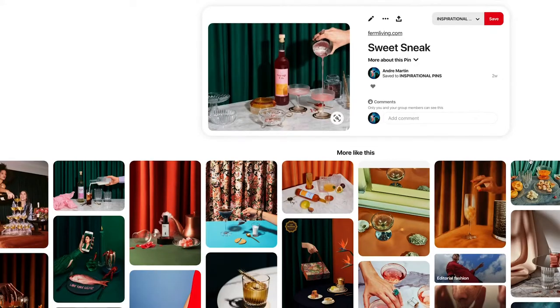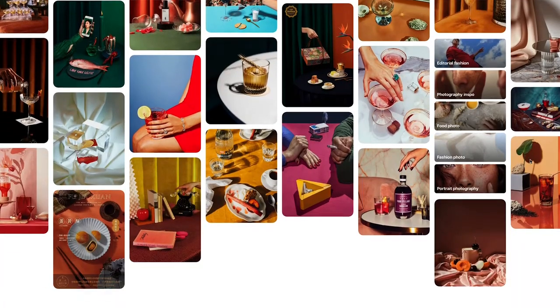Hey, welcome to assignment one and we're going to recreate the 80s. A lot of these shots are going to be promotional — they're going to be for Instagram and social media.